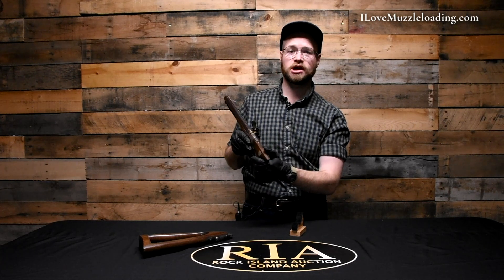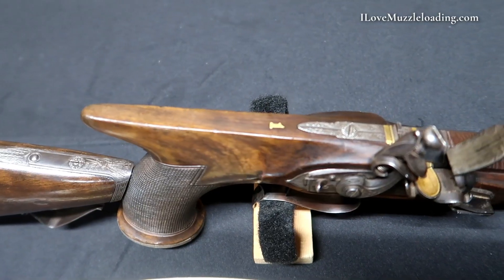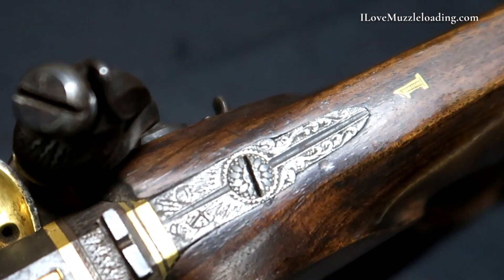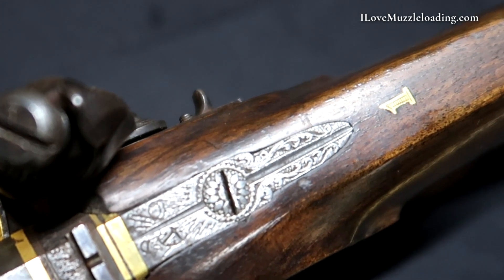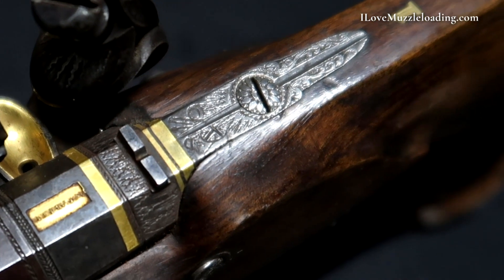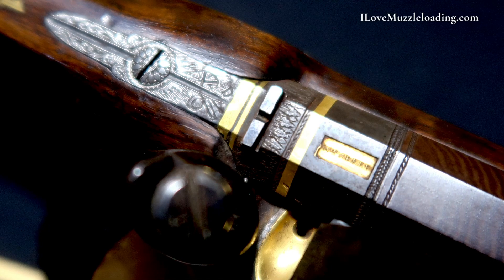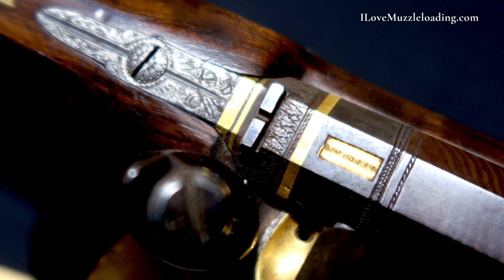Coming up from there we have our saw-handled fin coming back out of this English walnut. Coming forward on the fin we have an inlaid gold number one with some simple shade line engraving. Forward of that we have a beautifully engraved barrel tang — the tang screw features a sunflower or floral motif. The tang itself is engraved with classic European scrolls at the tail, and coming forward we have sunbursts in the same British style coat of arms as we move to the breech end of the barrel. We have two inlaid gold bands and a fixed rear sight with engraved sunburst ray patterns.